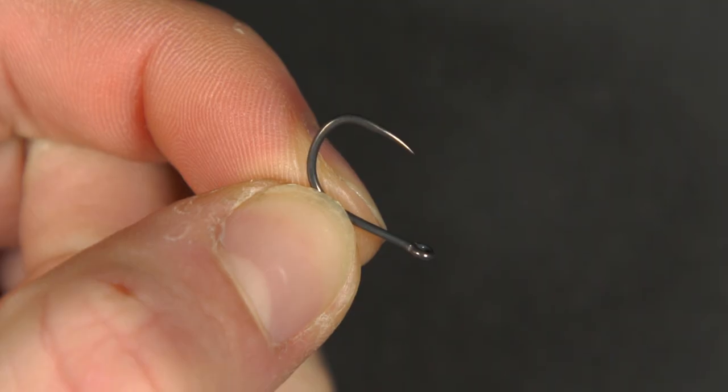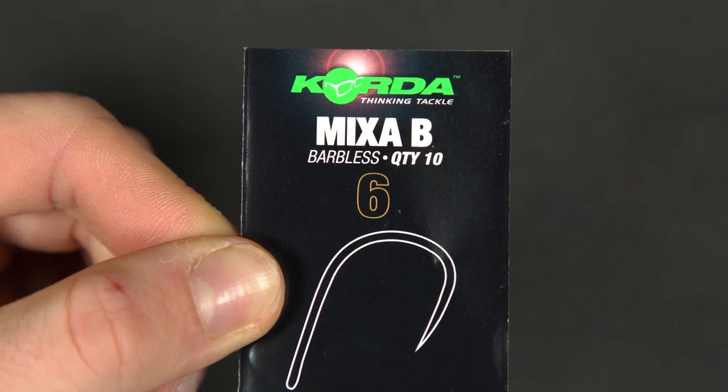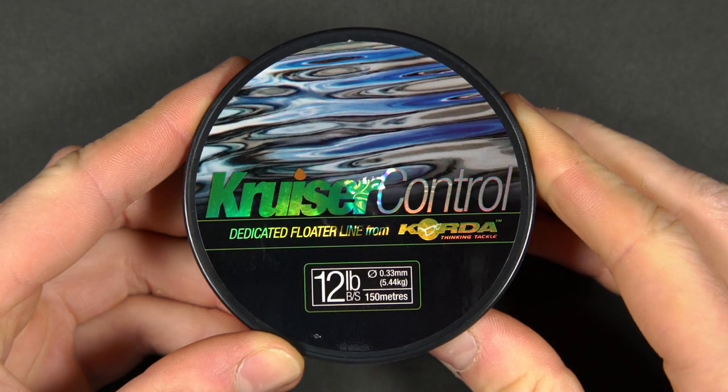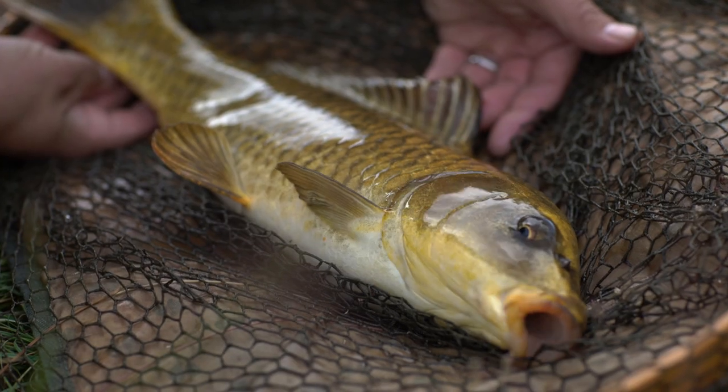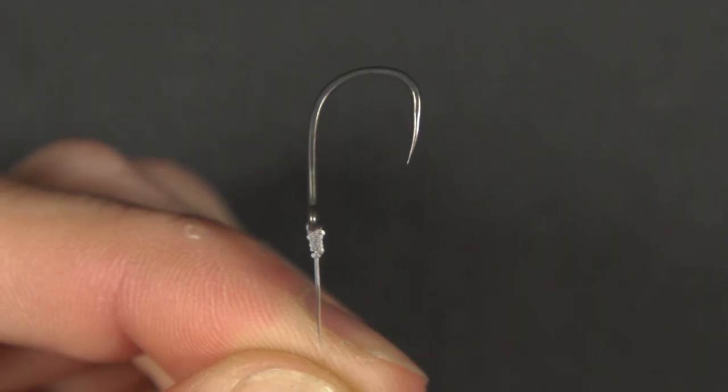For surface fishing for carp with bread, you need a hook tied onto your mainline and a couple of slices of bread. Our choice of hook is a wide-gate variety like this — a size 6 is our preferred size. Our mainline is a dedicated surface fishing line of around 12lb breaking strain. You may want to use slightly lighter line if you're not fishing around snags or targeting smaller fish. We use a blood knot to tie the hook onto our mainline.